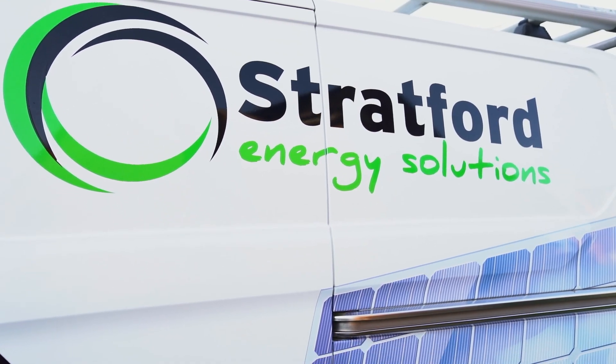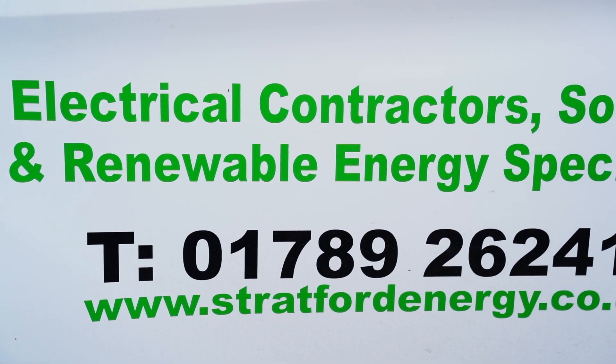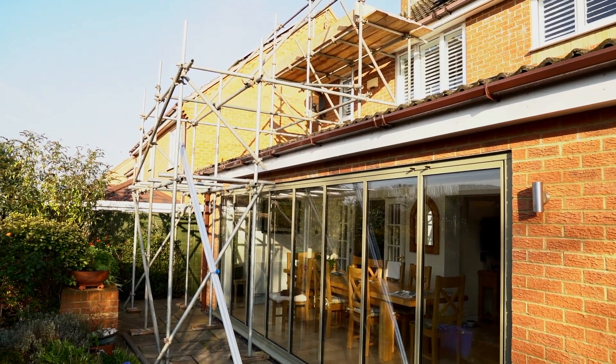The install was done by Stratford Energy and they did a really good job. Two guys were here at eight o'clock and worked through non-stop right through to four. So it's a full day's job to do the installation, and the installation is very, very neat. So I'll show you some of the things.